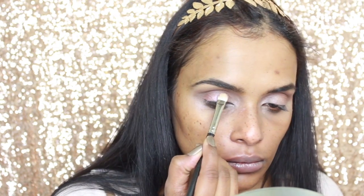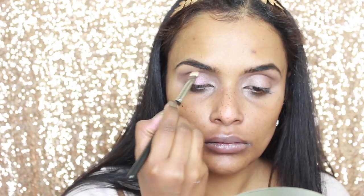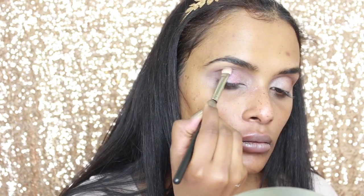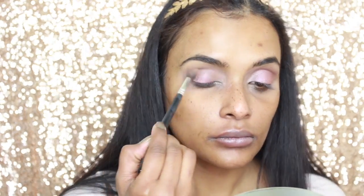I've taken the Deep Rose shade and I'm packing that onto my lid, being careful not to touch the taupe shade that I applied first. Then taking my transition shade and buffing everything through so it's blended.